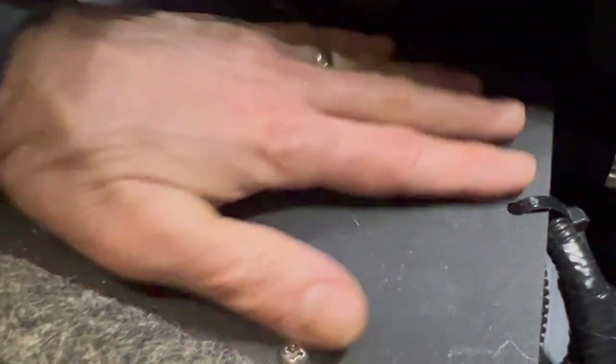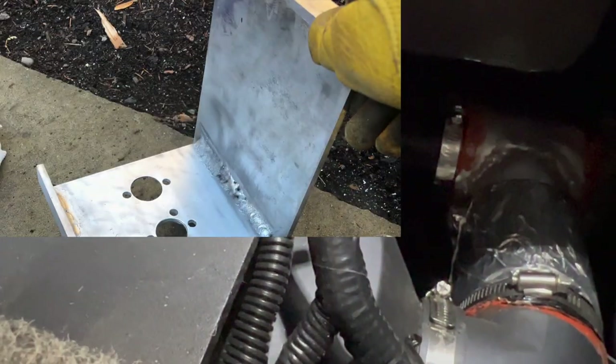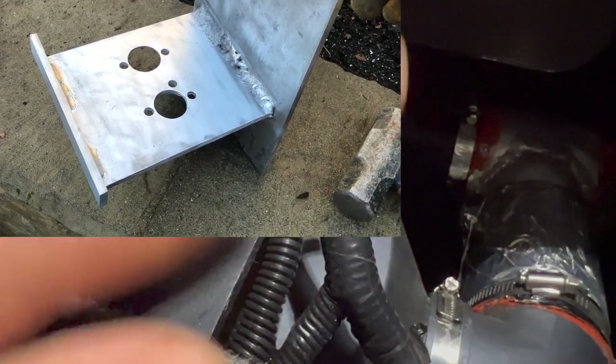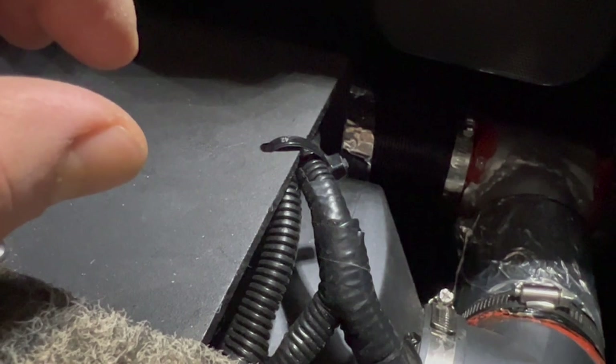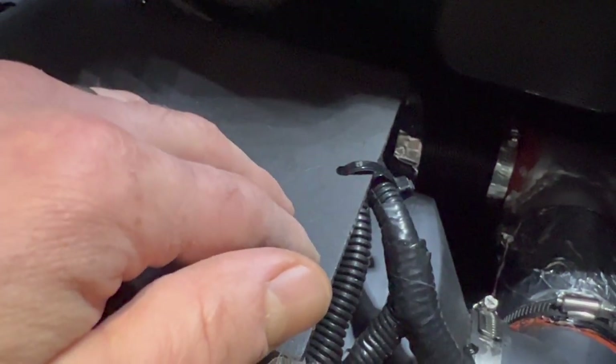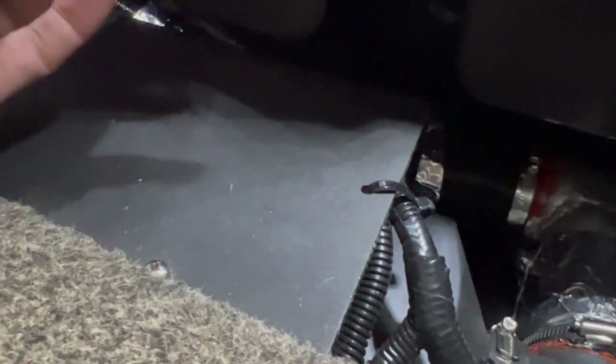Now covering the actual burner area — I put a piece of starboard here just so it looks cleaner, but the heater is mounted on an aluminum plate. I welded an L-bracket out of 6061 aluminum using the factory plate as a template. The factory uses steel with a zinc coating, but in a marine environment that zinc coating will get eaten away over time. I wanted aluminum or stainless, so I welded my own mount.